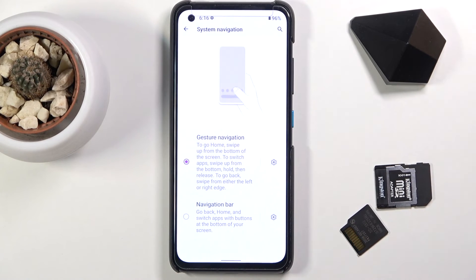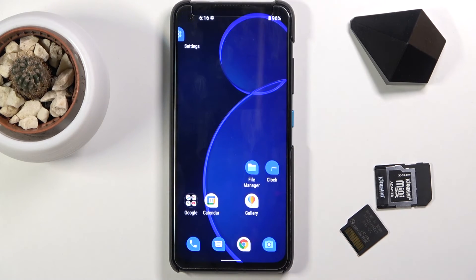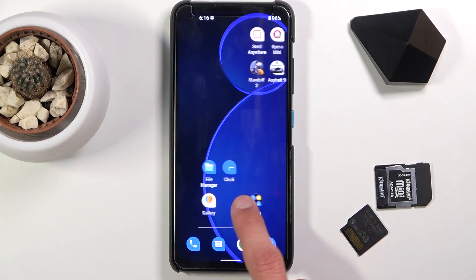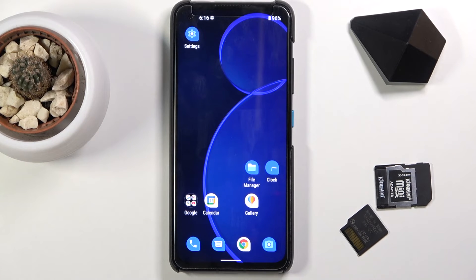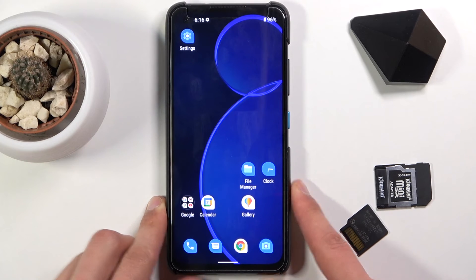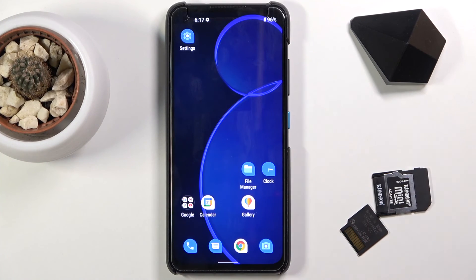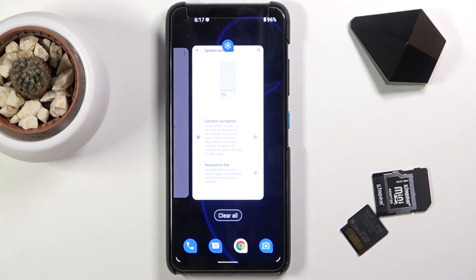Let's go to system navigation and simply check this on. As you can see, you have this tiny little bar right here. The way it works is: swipe up to go home, swipe up and hold to go to recent, and swipe from the sides to go back — and both sides work. I'll give you a little tip on how to use this correctly, because you might sometimes encounter missed swipes — when you're trying to go home but it just swipes up the entire screen. To combat this, start the swipe off of the screen — from the bezel upwards and onto the screen. This will ensure that your gestures are almost always exclusively correct and recognized by the phone.